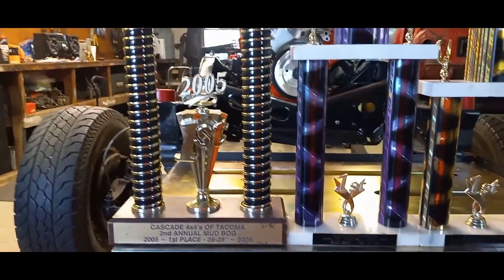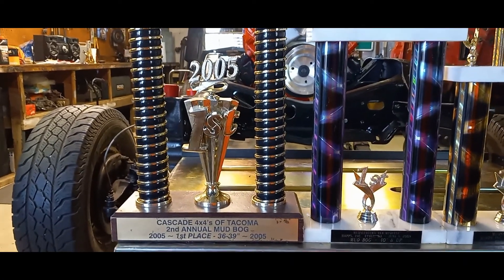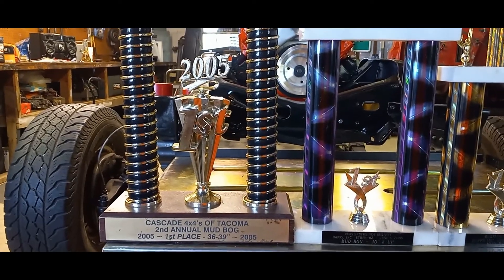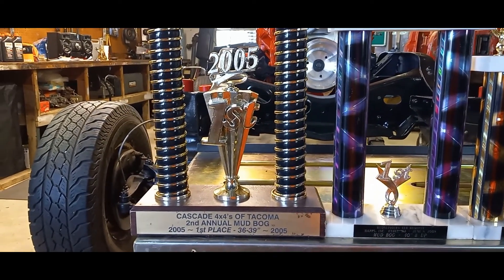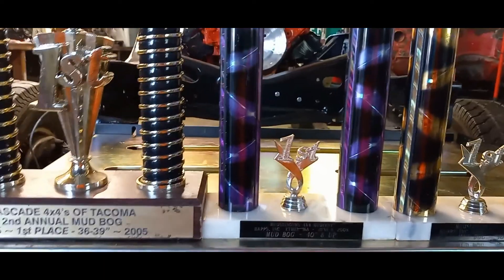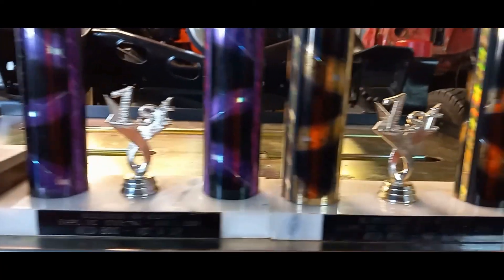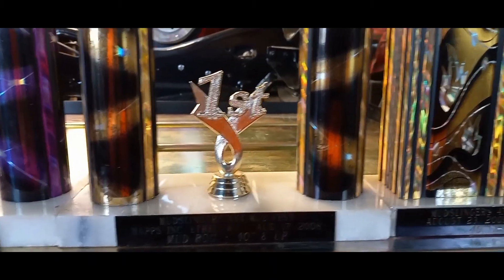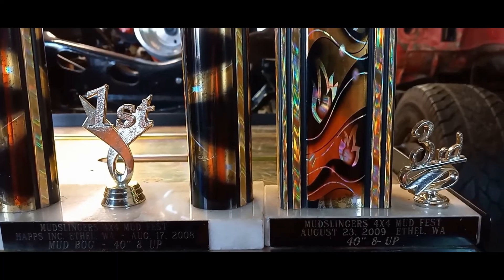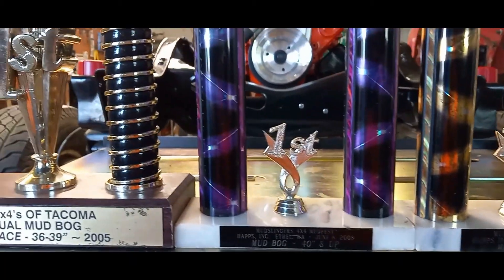This is just proof right here of what you can do with a properly set up small block Chevy making around 550 horsepower. Each one of these events had about 150 trucks in four classes running for the best time or distance. The first year I had 37-inch tires and won. Second year I upgraded horsepower, got 47-inch tires, and ran the 40-and-up class and won. Same thing again. And then the last year my truck broke — and that was just in one run. Some of the trucks had big blocks as big as 540 cubic inches, so the competition was stiff.